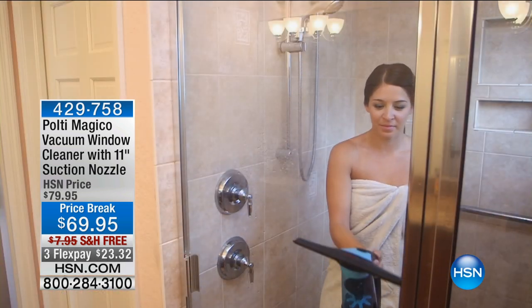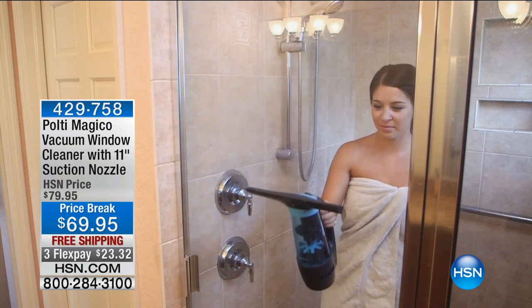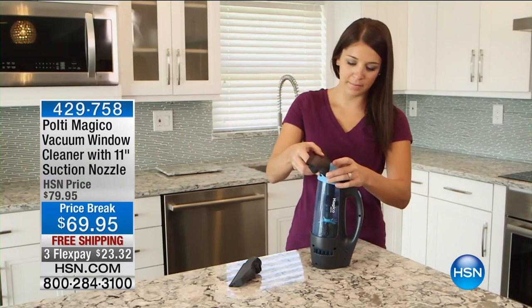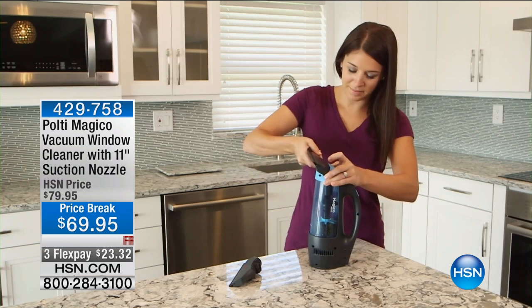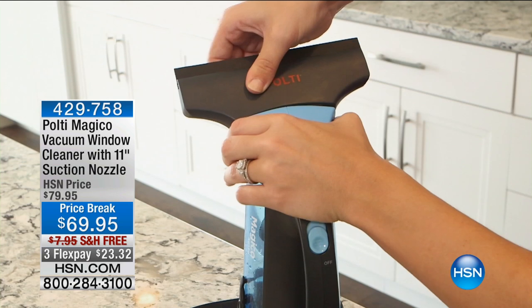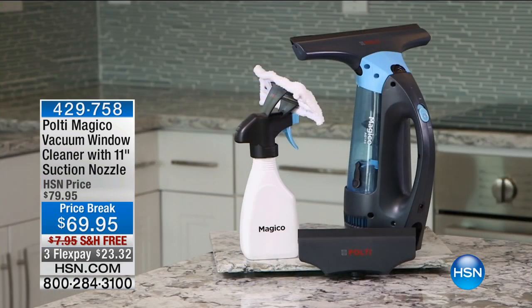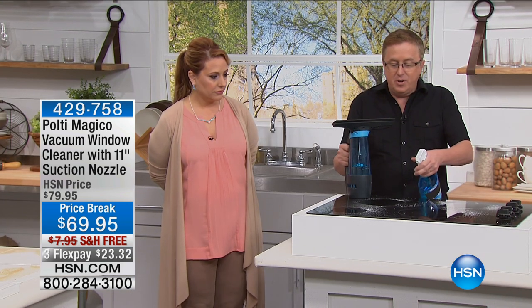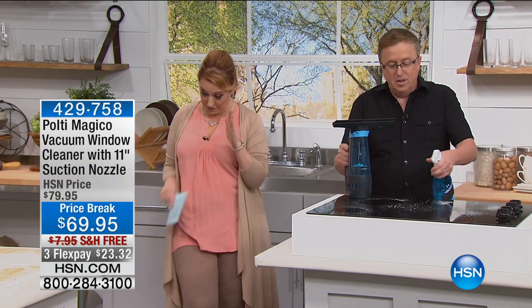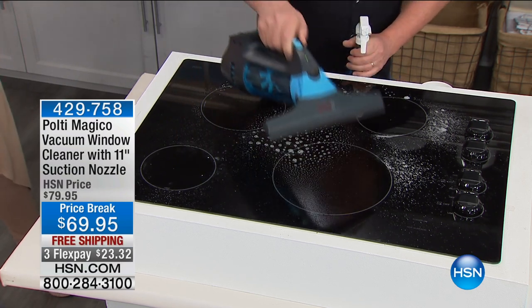You can just rinse out the little reservoir. It runs for about 30 minutes on a charge — plug it in for a couple hours and you get a full charge. No cords. That shower with the glass shower doors that you have to squeegee all the time? If you have hard water and don't do something, it accumulates. This is amazing just for the glass shower doors alone.